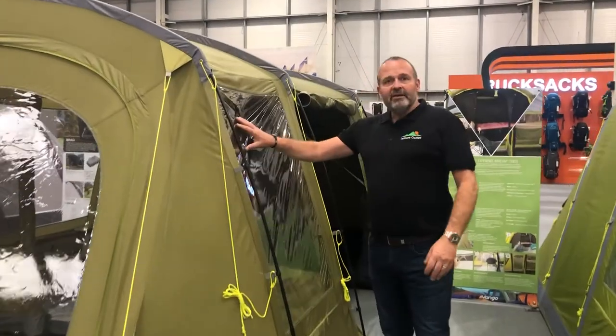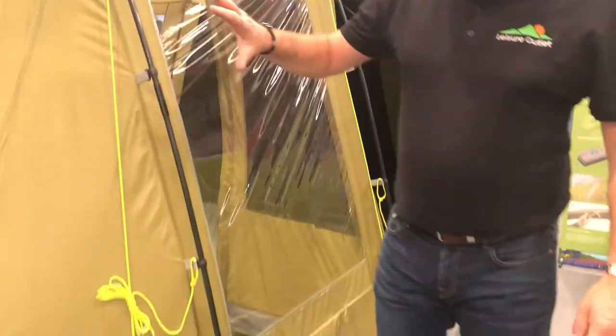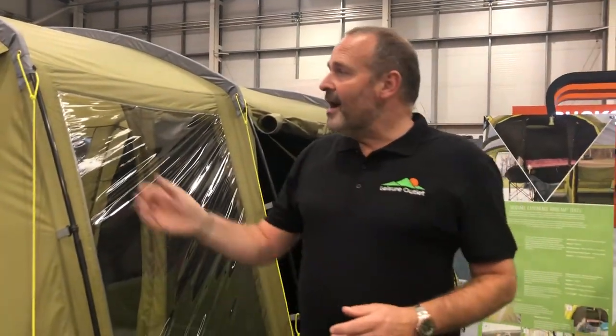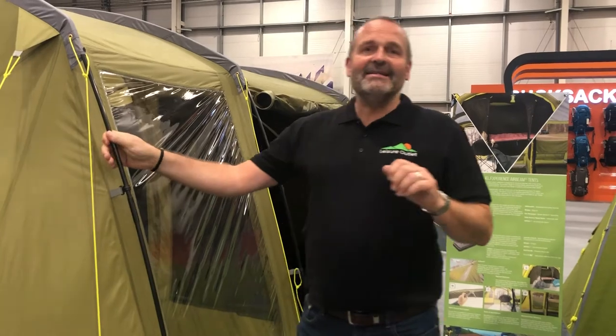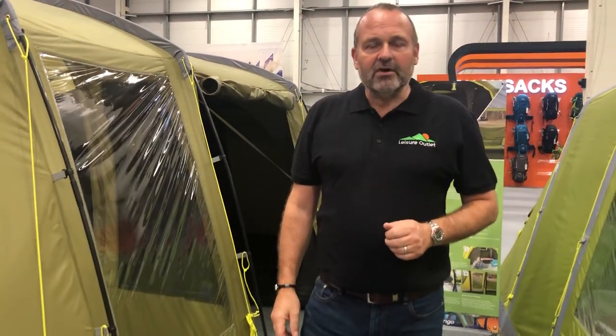All of the windows have blinds that clip in as well to give instant privacy. The Stargrove is available in various options, both size wise and frame wise. To see the entire range, simply visit leisureoutlet.com.